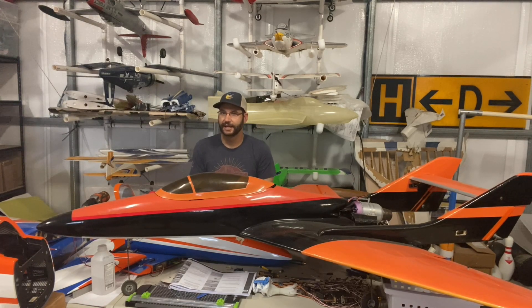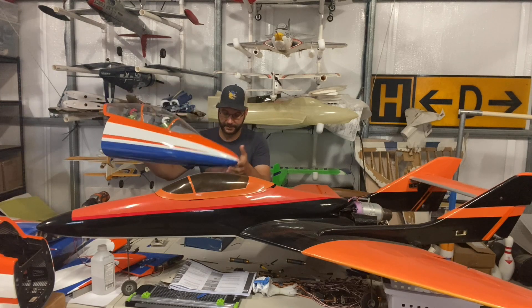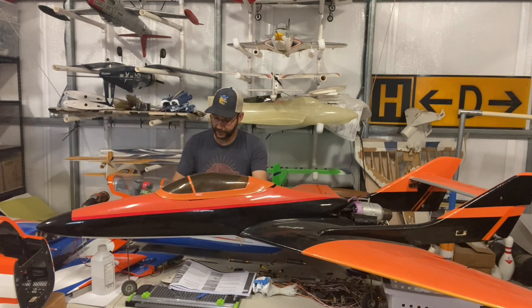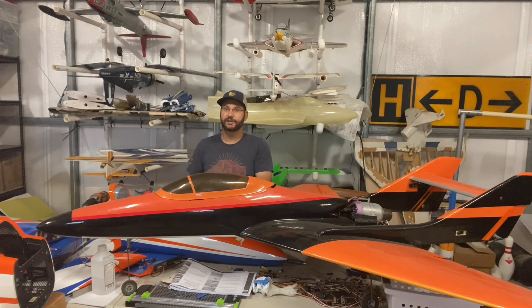We'll get to that in a second. Just a proof of life here — we've still got the MB339 on the table. The build footage we're going to show y'all here in a little bit is going to get y'all caught up to the landing gear installation. Stick around to the end of this episode because I will be extending the landing gear and testing that out for the first time with you guys here.